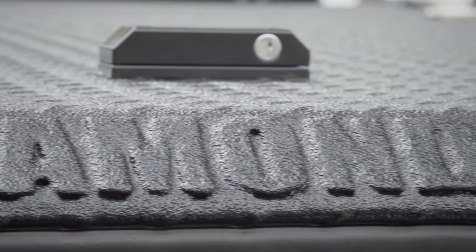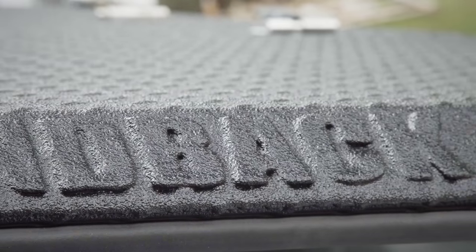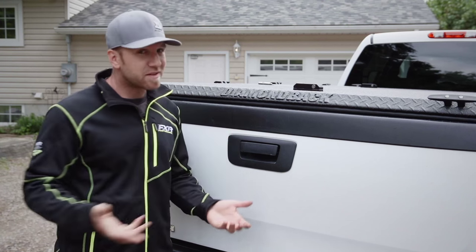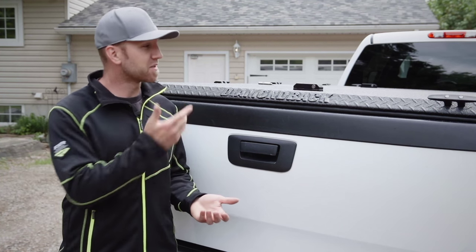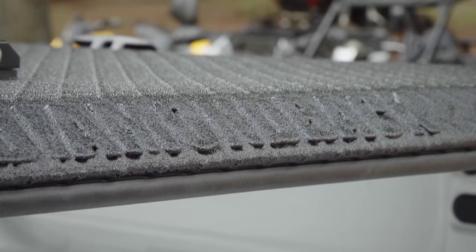In my opinion, it's the best bed cover built. The cover I've installed today is the Diamondback HD, which means it's ready for ATVs, side-by-sides, and a whole bunch of other cool stuff you can think to put on top. But possibly one of the coolest features of this cover is not just what goes on top.